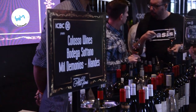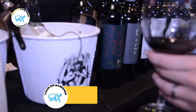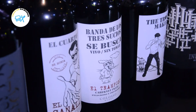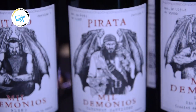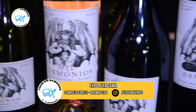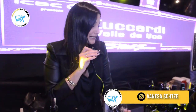Estamos con Vanessa Schutze, sommelier de tres bodegas: Coloso, Sótano y Mil Demonios. Tenemos muchas etiquetas — trajimos un surtido de un poquito de cada una. Mil Demonios de por sí llama mucho la atención por su etiqueta, pero el vino acompaña, no defrauda. Mucha gente entra primero por la sorpresa de la etiqueta. Recién estábamos escuchando a alguien acá decir: increíble el Cabernet, increíble el Malbec — todo increíble de Mil Demonios.